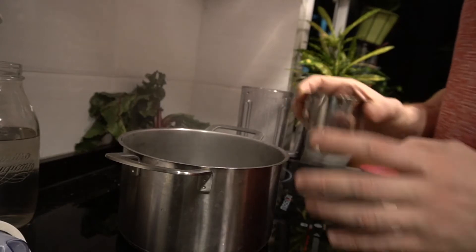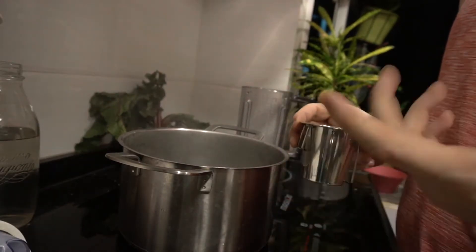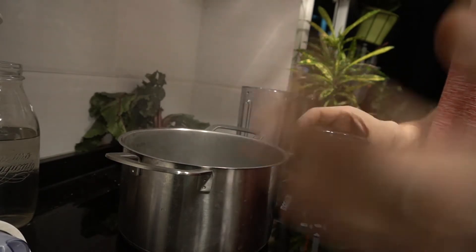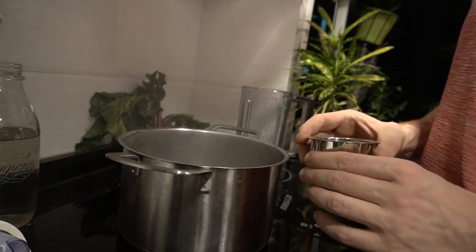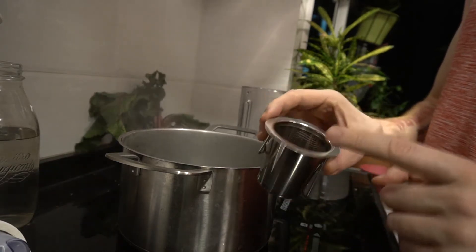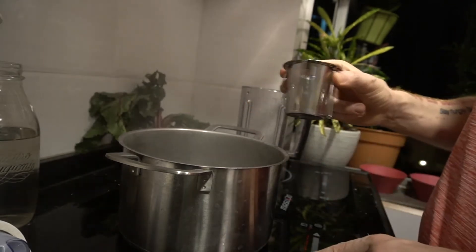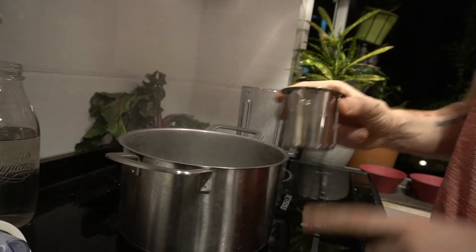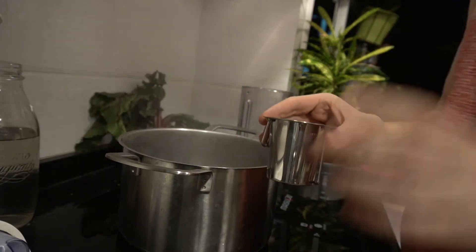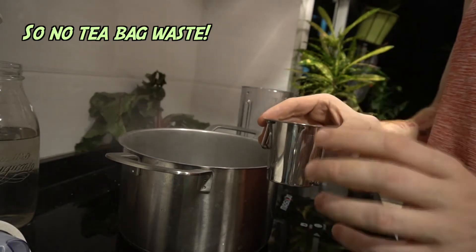If you're unsure what tea you want to use, for kombucha making you need a black tea to begin with. Black tea is easier to use than green tea, though there is a green tea version of kombucha out there. So go for English breakfast tea, which I've done. I'm not using tea bags — this is about 10 grams of loose leaf tea, which is equivalent to about four to six normal sized tea bags at one and a half grams per bag.